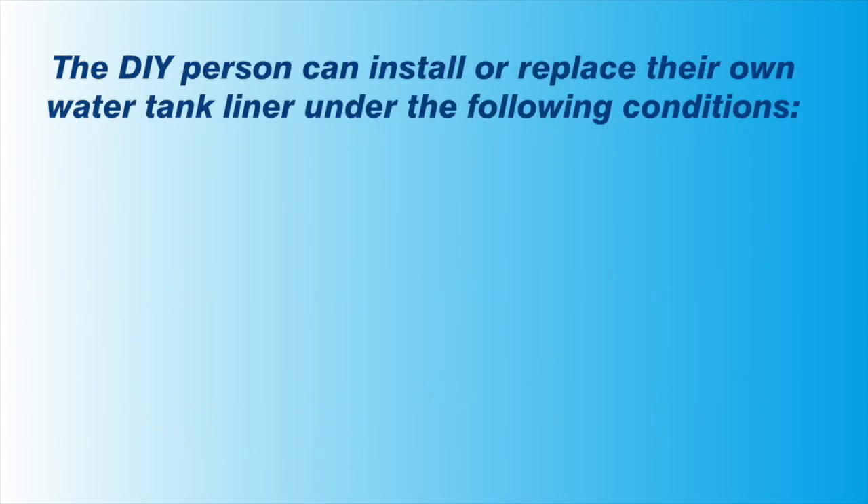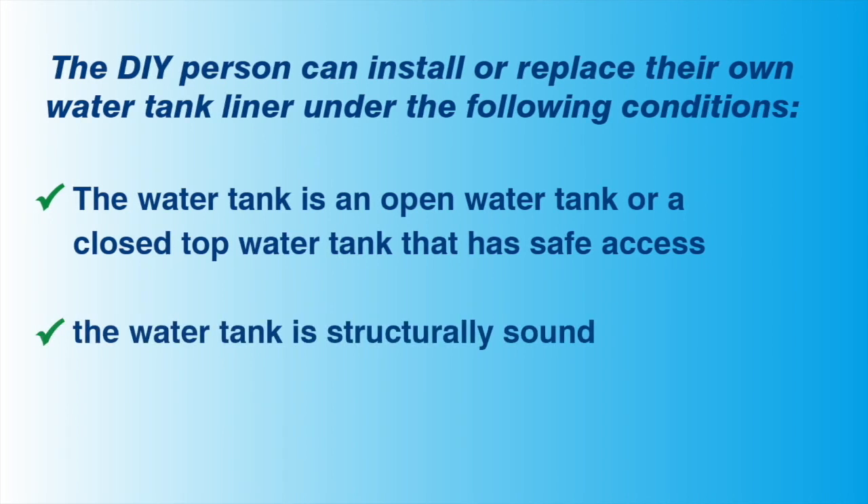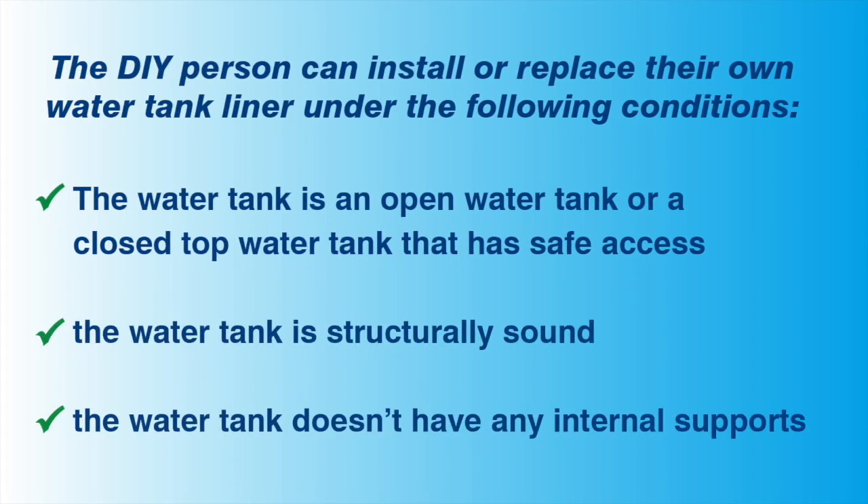For most standard water tanks, the DIY handy person is capable of installing a tank liner. However, you will need to ensure the following: that your water tank is either an open top tank or a closed top tank with suitable safe access. Always be mindful that you will be working in a confined space, and that appropriate precautions need to be taken. If unsure, seek professional advice. Your water tank must be still structurally sound. There must also be no internal supports, as this requires specialised welding of the liner to ensure no leakage occurs.